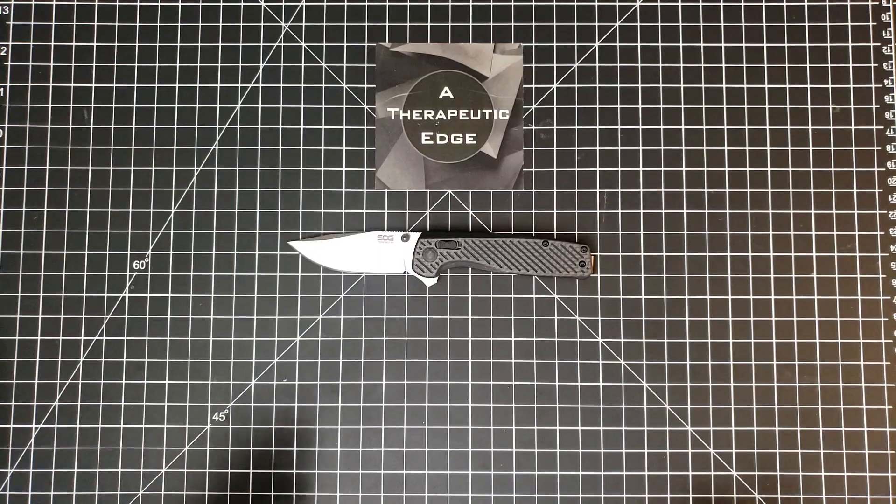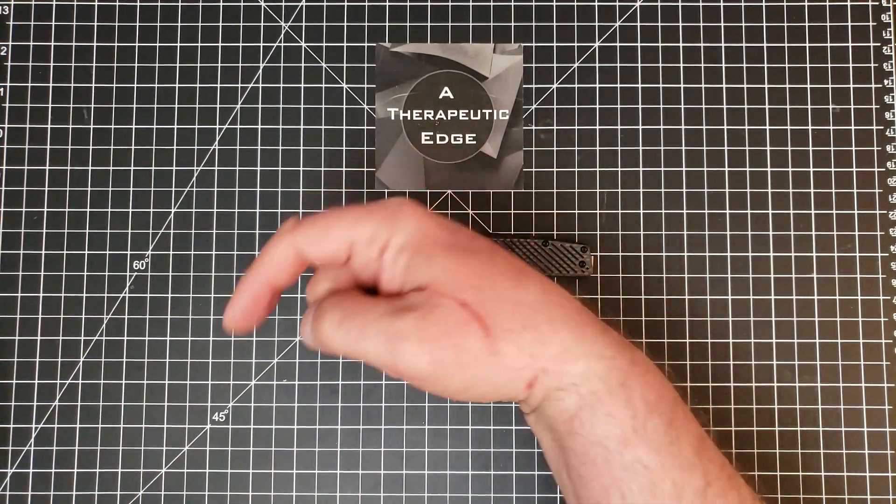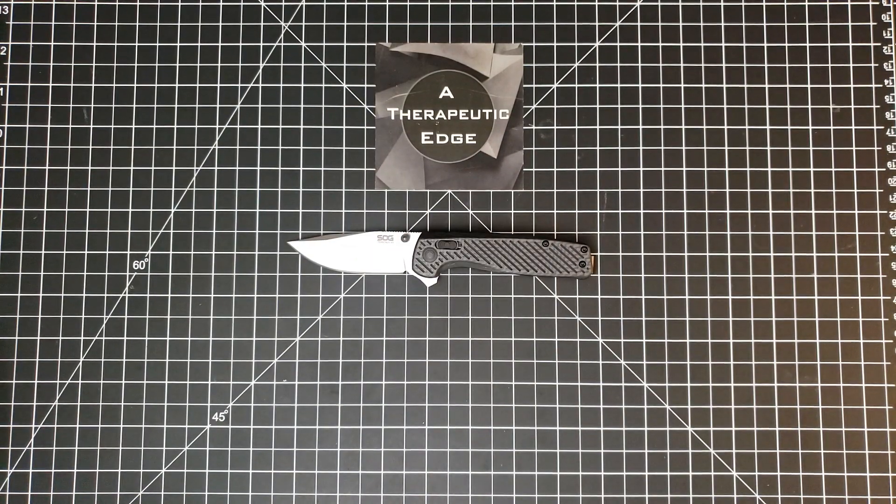Thank you so much for watching. Again, this has been the Terminus XR by SOG. This has been A Therapeutic Edge. Feel free to like the video on your way out, and if you haven't subscribed already please do so — I'd love to have you here on a regular basis. We'll see you next time.